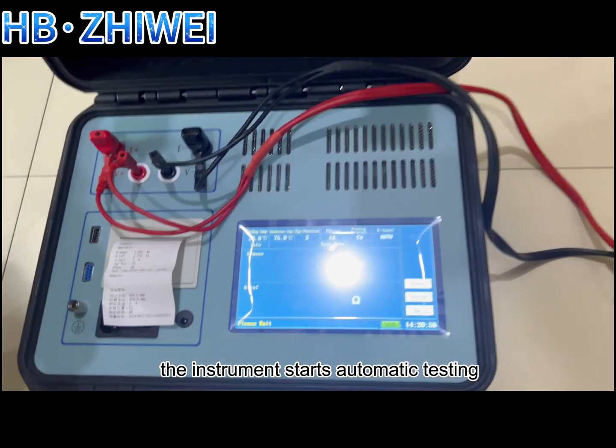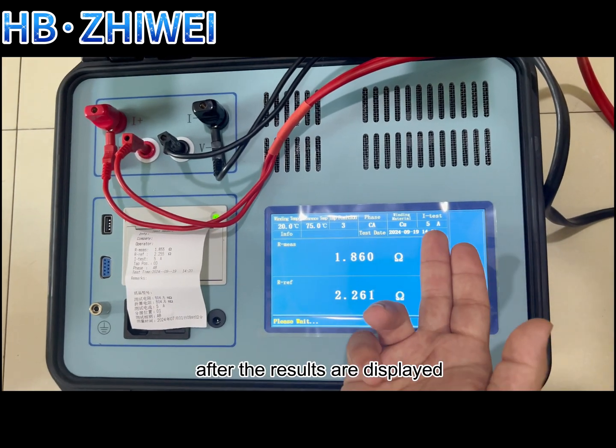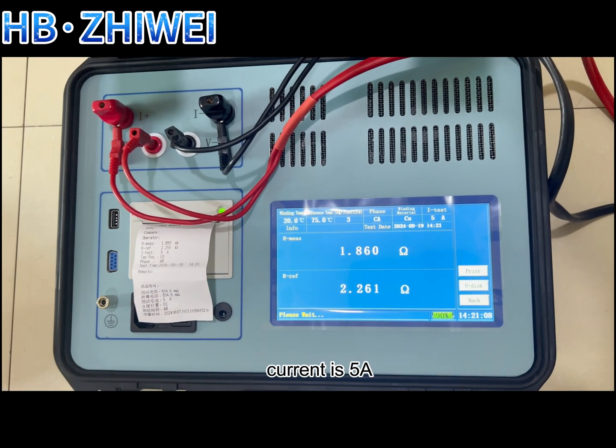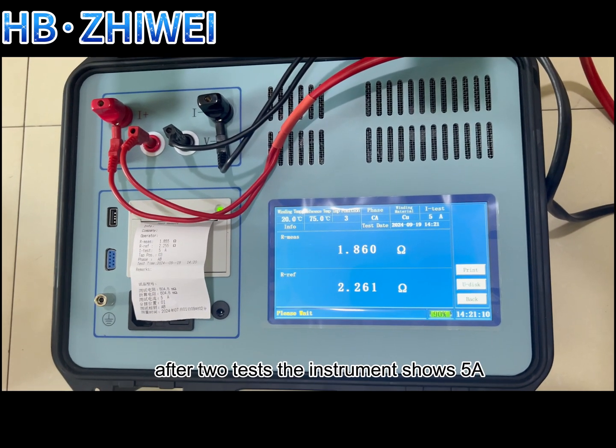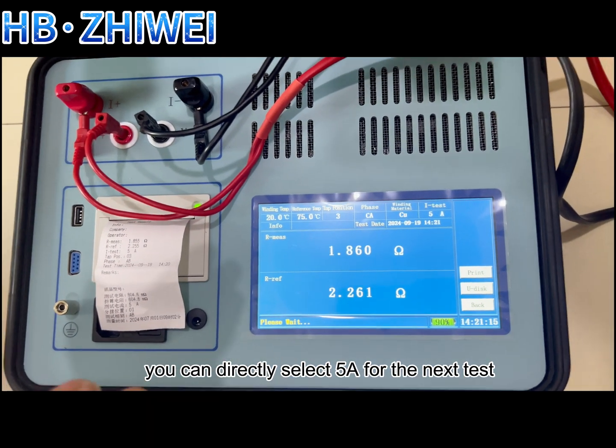The instrument starts automatic testing. After the results are displayed, the upper right corner of the instrument shows that the current is 5A. After two tests, the instrument shows 5A, so you can directly select 5A for the next test.